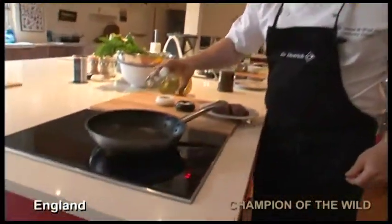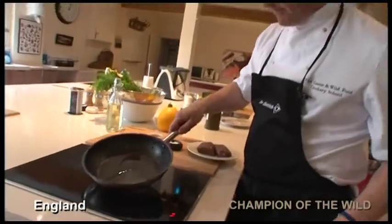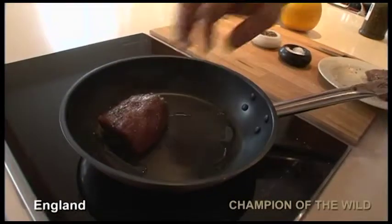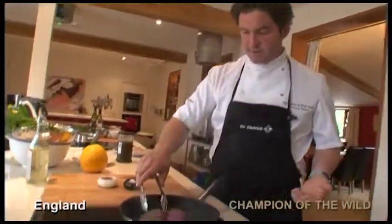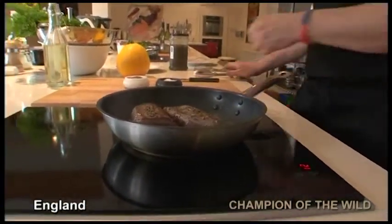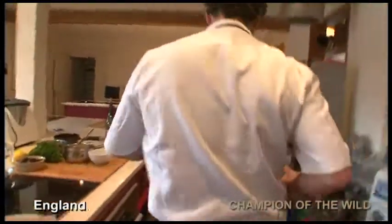I'm going to put a tiny bit — and I mean a tiny bit — of oil in the pan, no more than that. We can see it's hot very, very fast. I'm going to cook them with a simple formula: one minute on each side, six minutes in the oven at 225 degrees. The oven is hot, let's go.